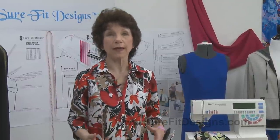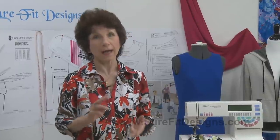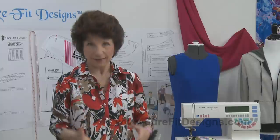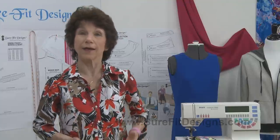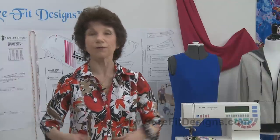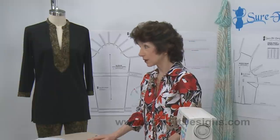What's important as a beginner is that you get good instruction and excellent educational information. Sure-Fit Designs is totally 100% dedicated to your success and advancement so that you ultimately will move out of the beginner category and feel confident to call yourself an intermediate. Sure-Fit Designs has a lot of resources for you.